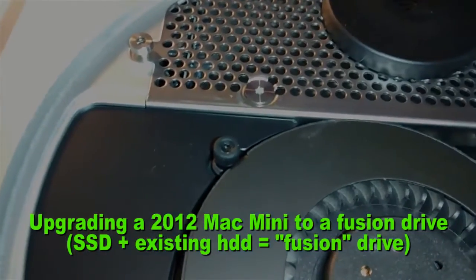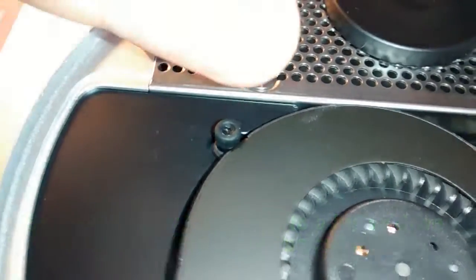Ok, this is step one, undoing the fan screws. One, two, three.